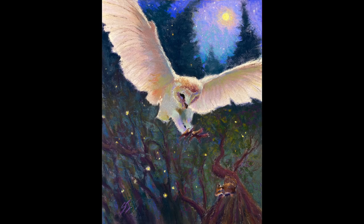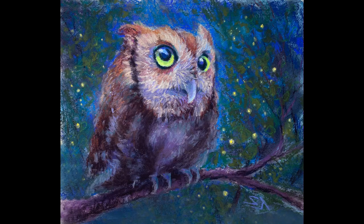I'm very excited to bring you some tutorials on owl paintings. I didn't know how much I liked painting owls until I did some recently.